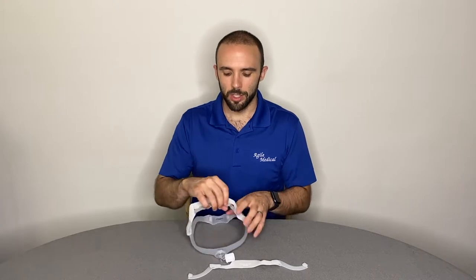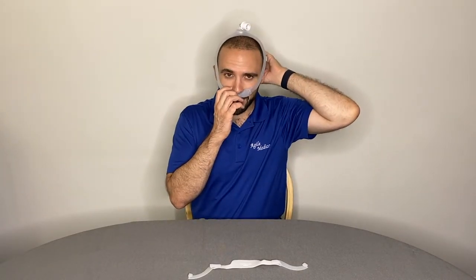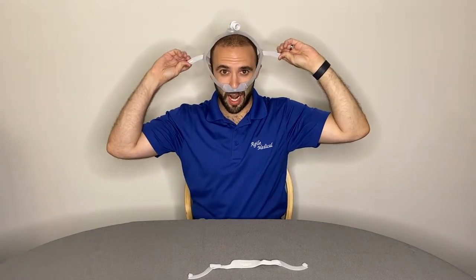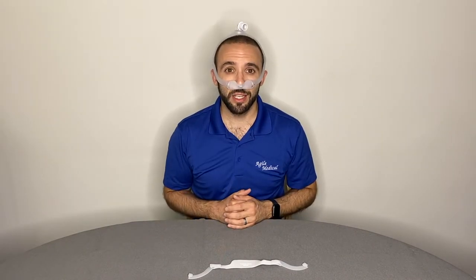When it comes time to put the mask on, hold the nasal cushion in place under your nose and feed the mask over your head. Adjust the straps on either side of your head and secure, but don't secure too tightly. Overtightening can lead to mask leaks and red marks.